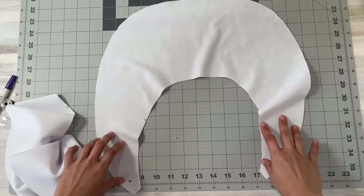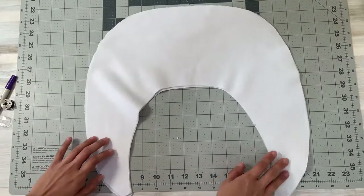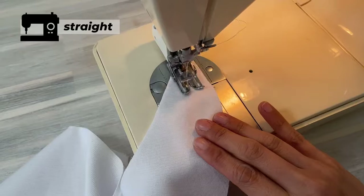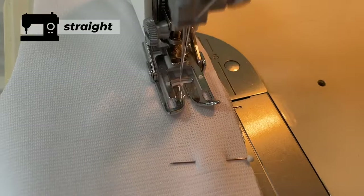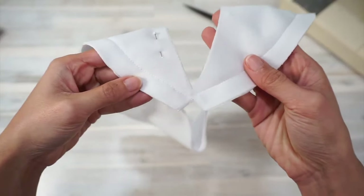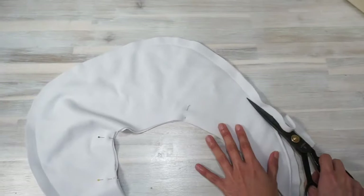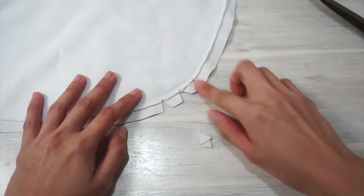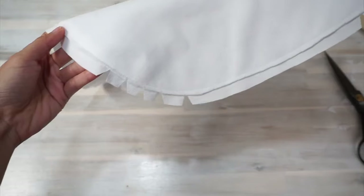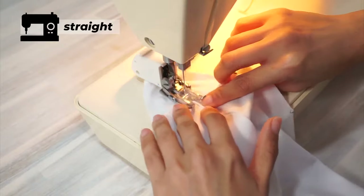Before we move on, we need to sew the collar together. Place the collar pieces right sides together and sew all along the unnotched edge. Before turning the collar right sides out, grade the seam allowance by trimming just one layer away, then clip the seam allowance so when you turn the collar right sides out, the seam will lay nice and flat without any puckering. Next, understitch all along the seam.